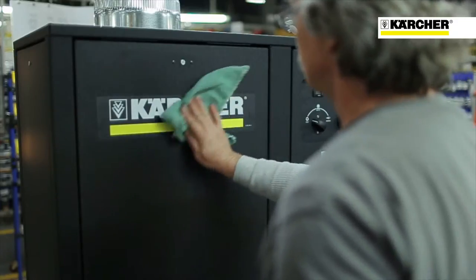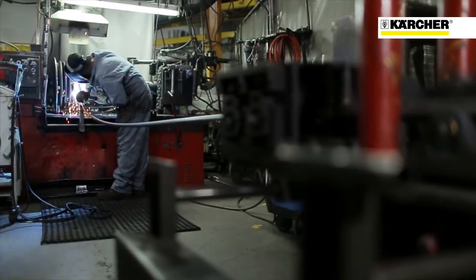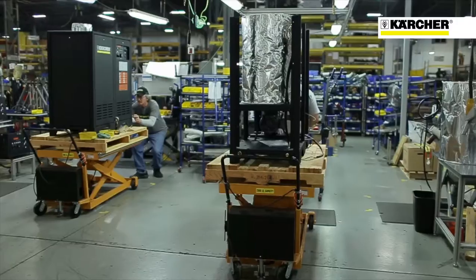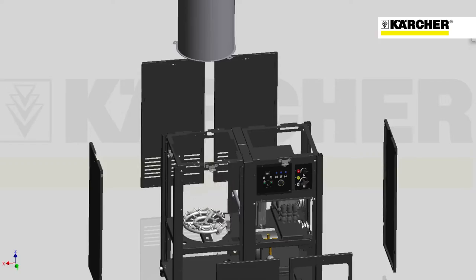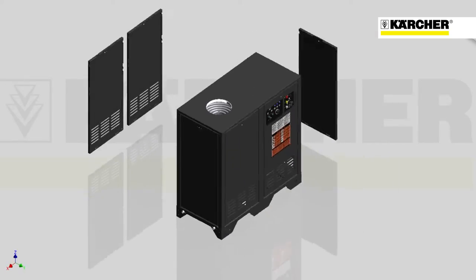Hi, my name is Paul Linton. I'm the Senior Engineering Manager for Karcher in Research and Design. I'm here today to talk to you about our newest machine, our Karcher Natural Gas Liquid Propane Fired Hot Water Pressure Washer. We had our engineers working on this new design, first to make it rugged, dependable, and versatile.